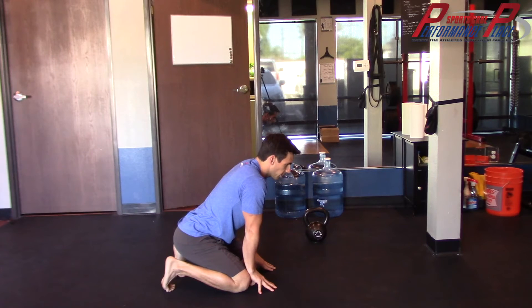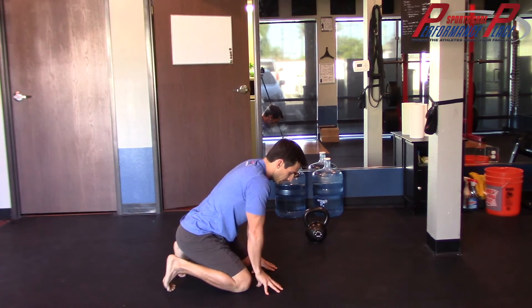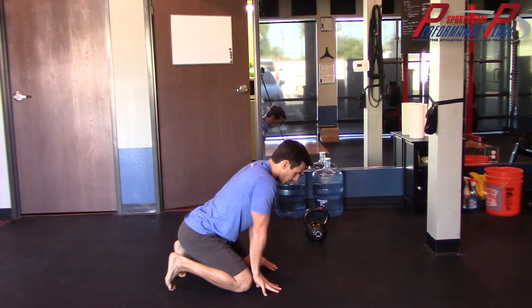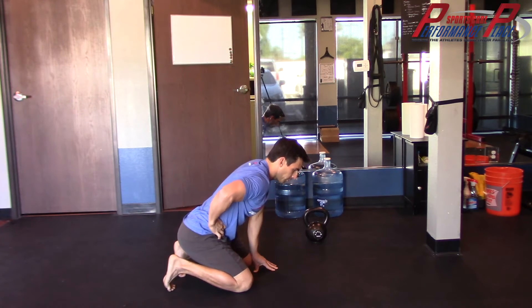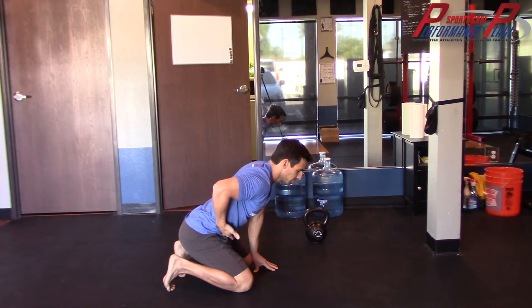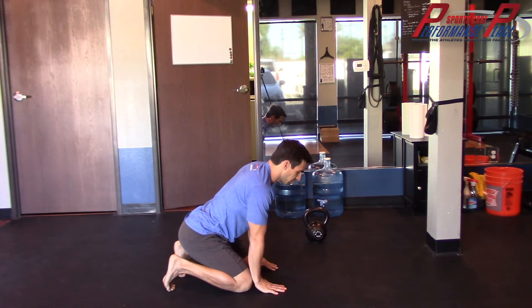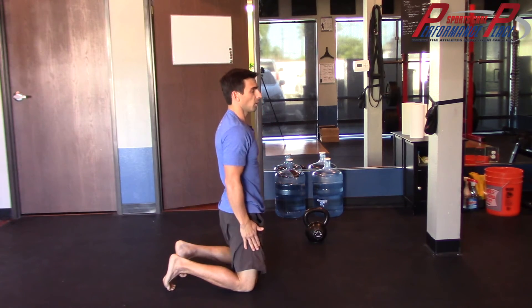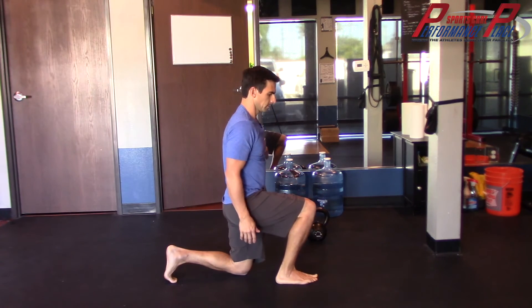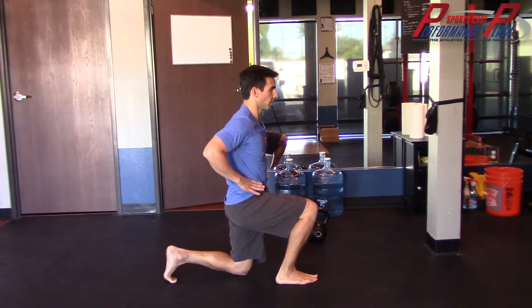Now this is a spot where a lot of people tend to lose their position — getting from the ground up to the hands. They tend to round this way. I suggest whenever you're at a position that's kind of high risk, at four-point, breathe or brace. Some people like to think of it as coughing — you'll feel pressure in this area right here. Hold at the end of the exhale. Go high into a tall kneel, then half kneeling, bracing.